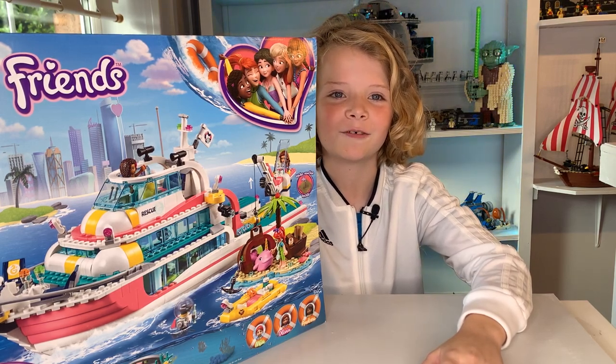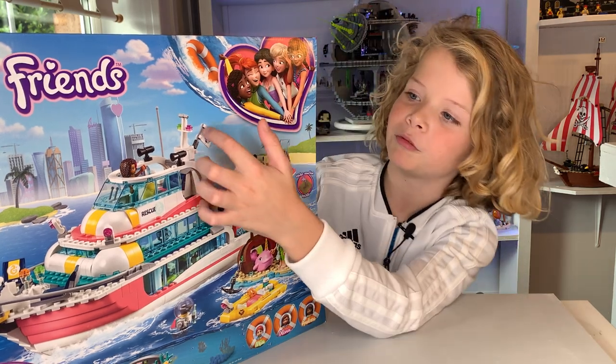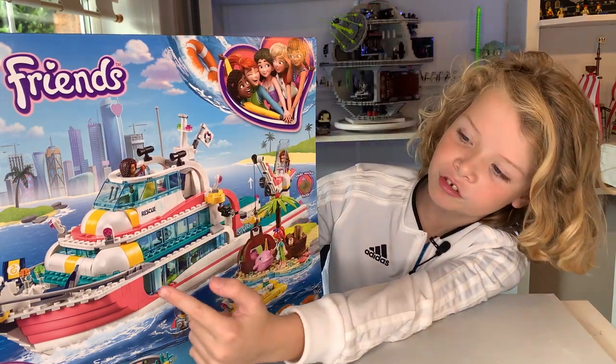Hi, my name is Clinton Drake and welcome back to Mixies Brixies. Today I'm going to show you the Lego Friends Rescue Boat. The set number is 41381, so if you want to buy that, make sure to check it out. This set is for age seven plus.